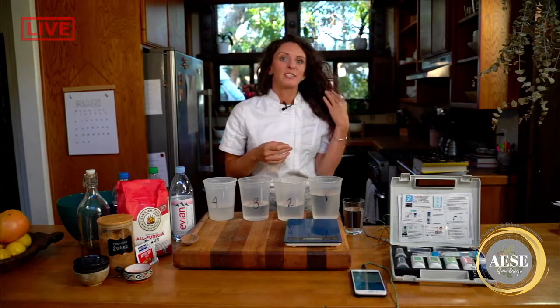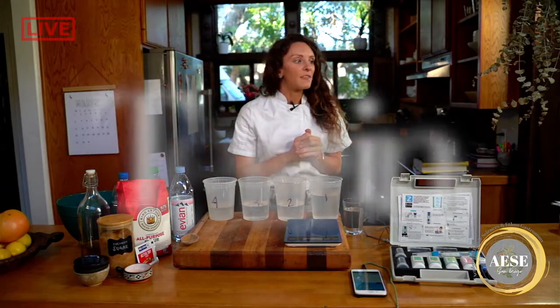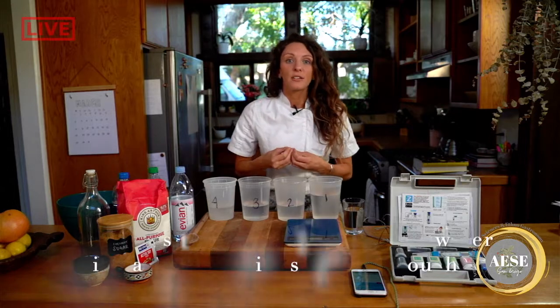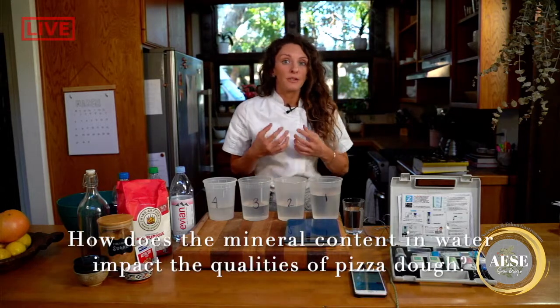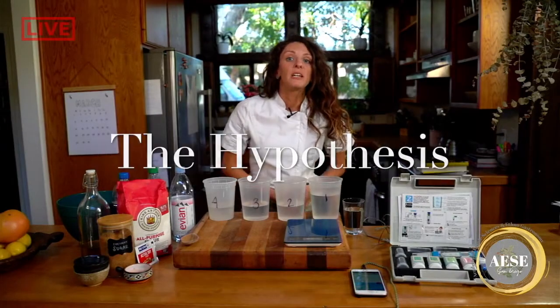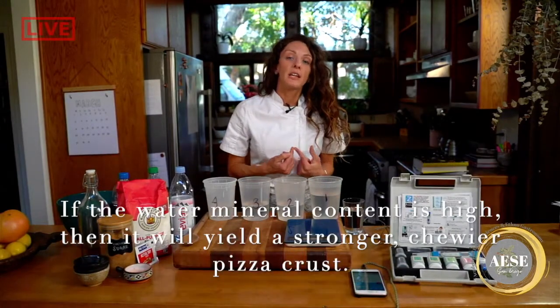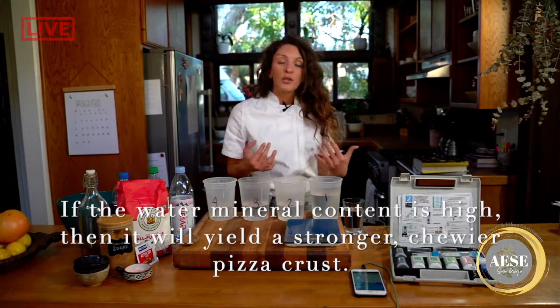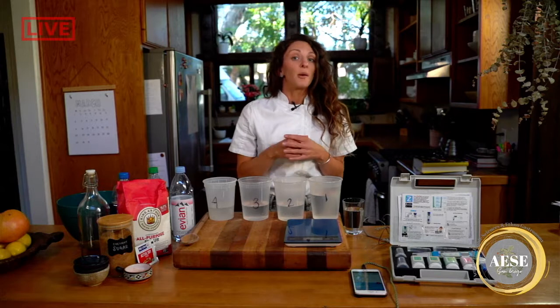So how we're going to study this first is by having our question: how does the mineral content in water impact the dough for pizzas? Our hypothesis for this experiment is that if we increase the mineral content in the water for our dough samples, then we will have a stronger, chewier crust for our pizzas.